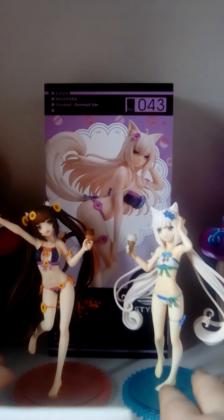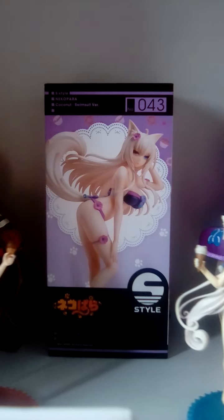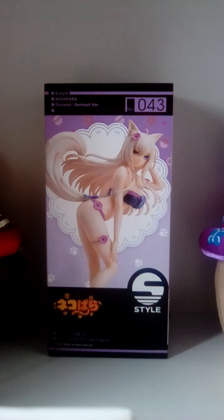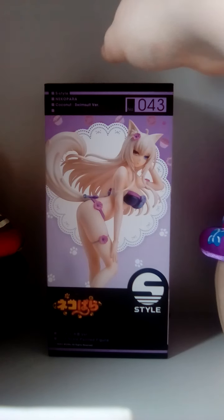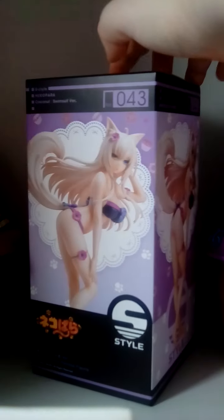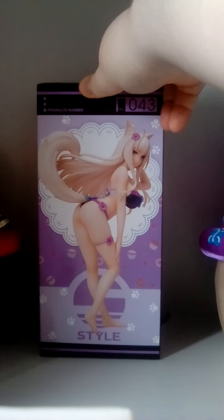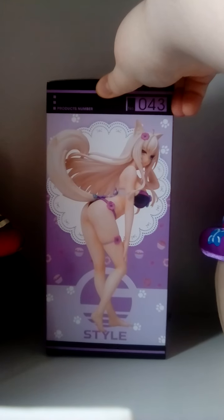Without further ado, let's take a look at her box. I do love these figures — I love the details on them and they are well painted. As you can see on Coconut's box, it looks like your typical design for the S style figures.